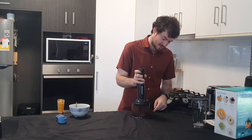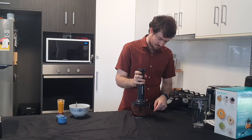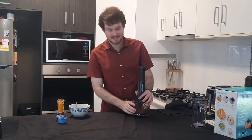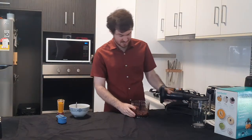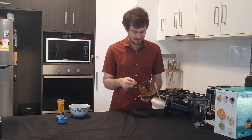Give it a few pulses. Make sure the blades stop spinning, then take the lid off and we have a nice, perfectly smooth banana ice cream.